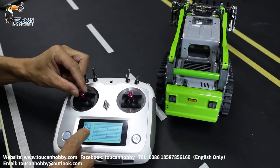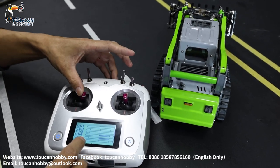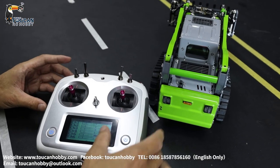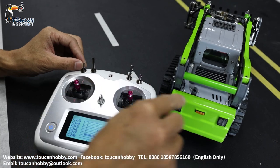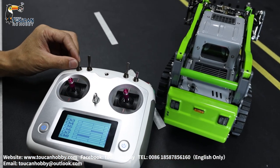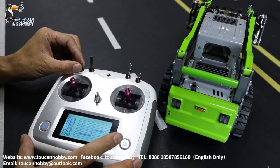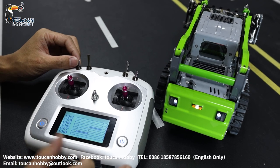Let's check channel four — channel four moving, that's for the horn. Right side for the engine sound start. Engine sound already started. Let's see channel five. Each channel corresponds to the receiver — each function's plug should be plugged to each channel. Channel five, that's the light. Light on.